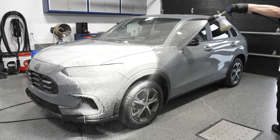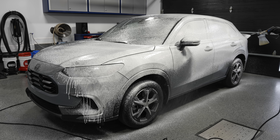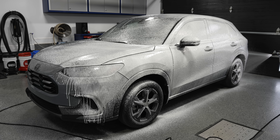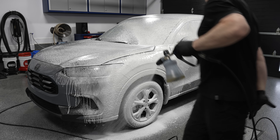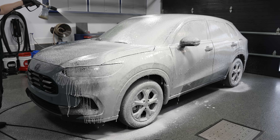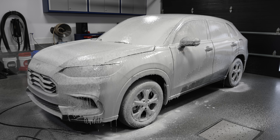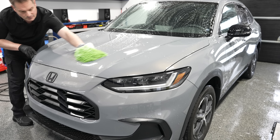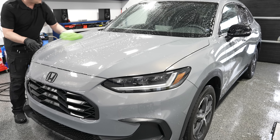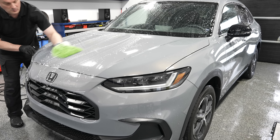Every detail starts with a proper wash. I like to pre-wash with a snow foam — in this case I used a higher alkaline snow foam to remove any traffic film and grime. Then I did a contact wash with a slightly acidic shampoo to remove any cheap wax that might have been applied by the car dealership and any water spot deposits on the paintwork — basically a decon wash. In an ideal situation, use an iron remover to remove any embedded brake dust in the clear coat.